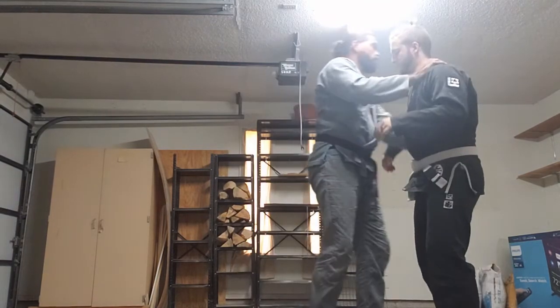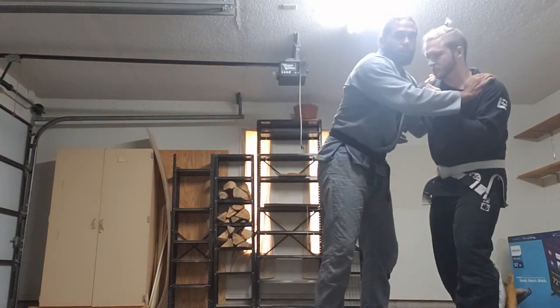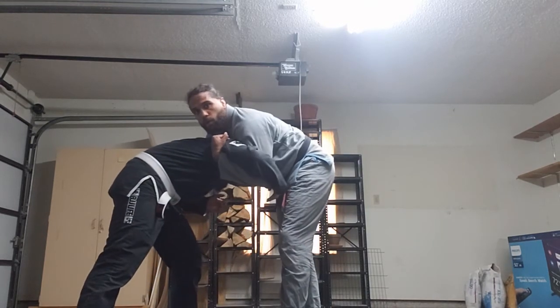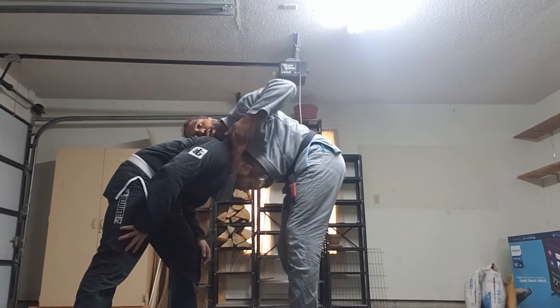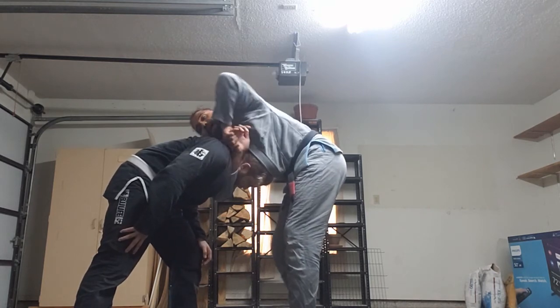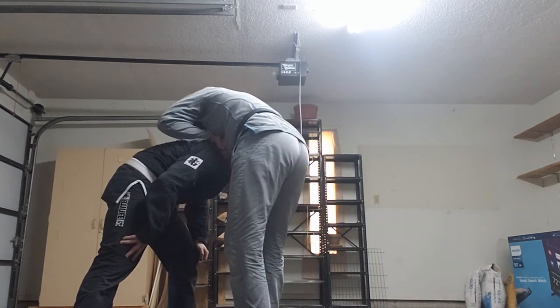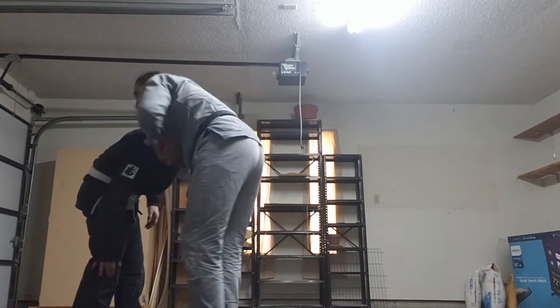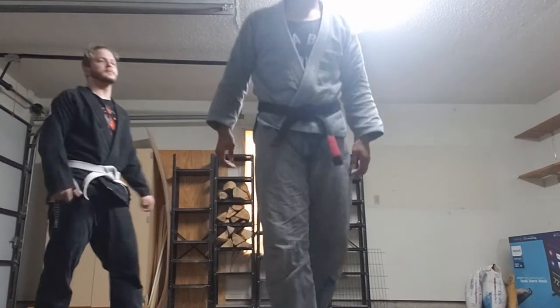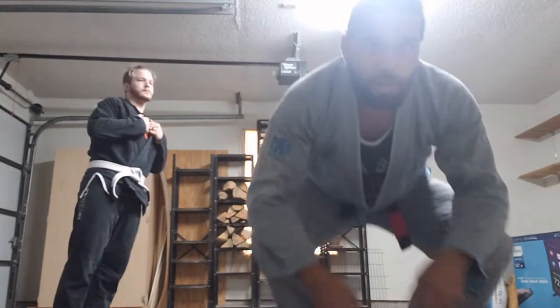One last time: I get an underhook on Mike, circle and level change so his head comes down, bring my head to the other side so I get nice and high, grab the meat of my hand, throw my elbow over his back, and shoot my hips forward as I stand up — for your standing arm-in guillotine.